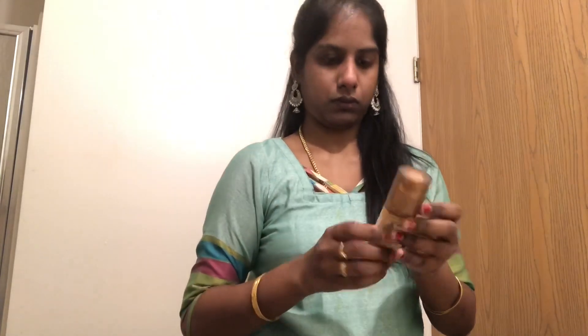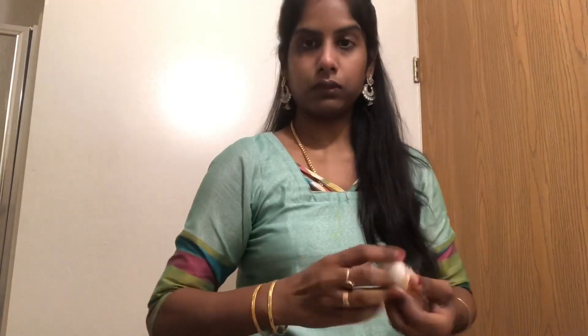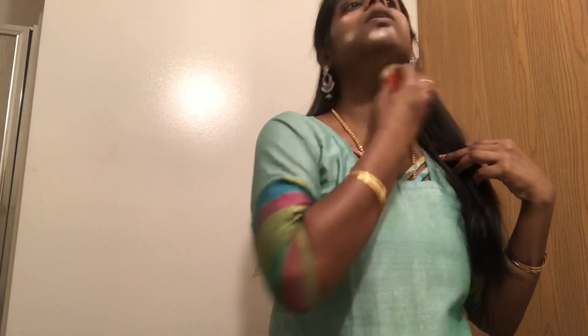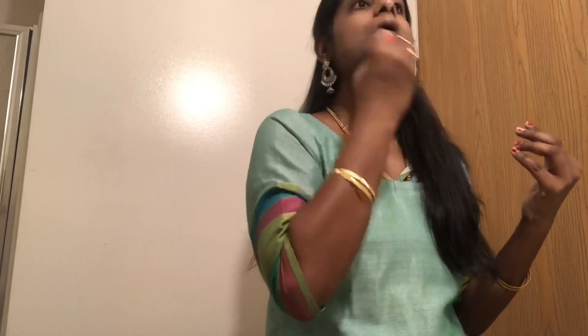Now apply foundation with a wet makeup sponge. Spread it out evenly with a matte sponge.